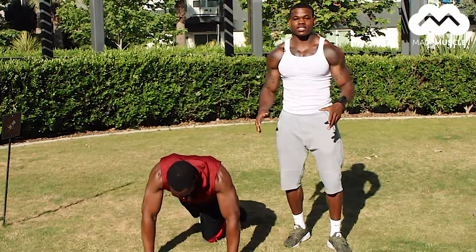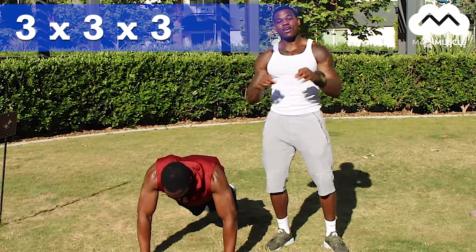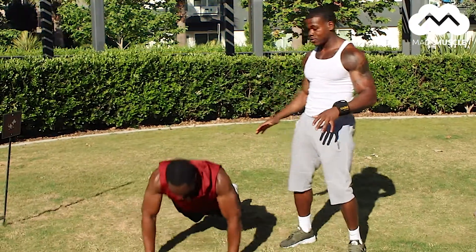What's up guys, it's your boy Mack Muscle coming to you with another easy exercise. I call this the three by three by three. What you want to do is get down and do three push-ups, real simple, real easy.